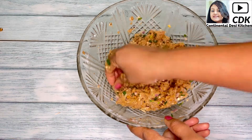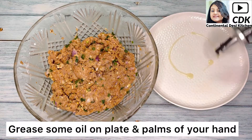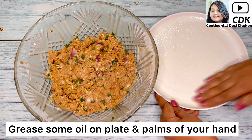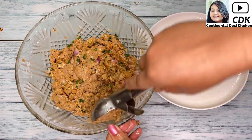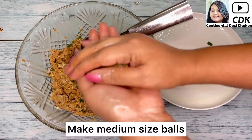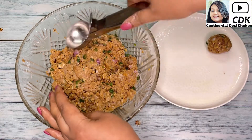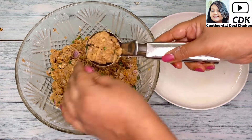Our mixture is ready to make meatballs. Grease some oil on a plate where we will keep the meatballs, as well as on our palms. With the help of an ice cream scooper I will start making the meatballs so that they are all the same size. Gently roll them and keep them in the plate — and in the same way I will make all the meatballs.